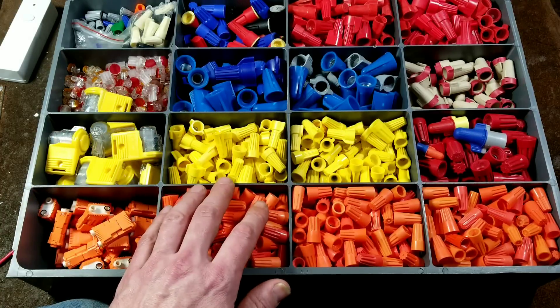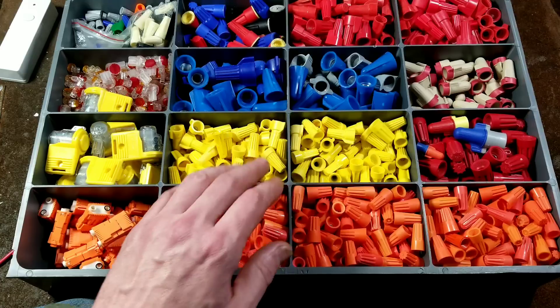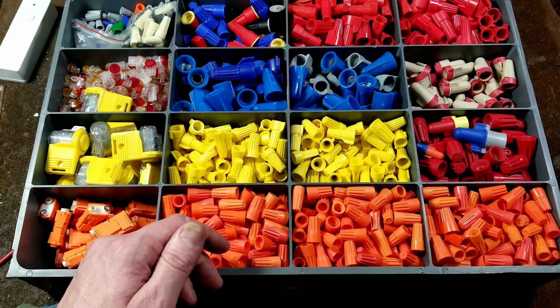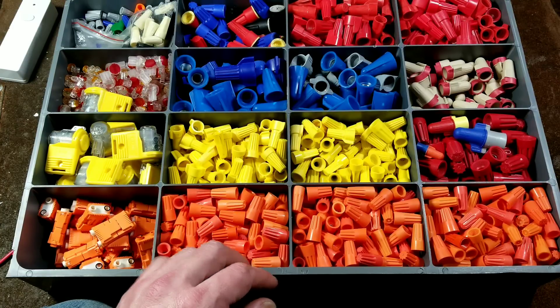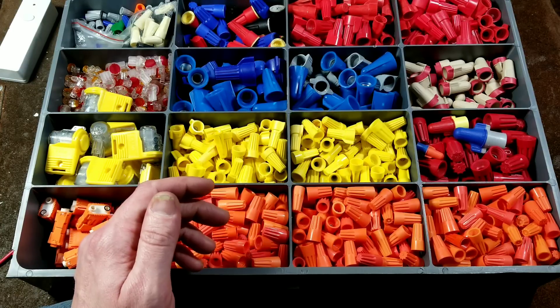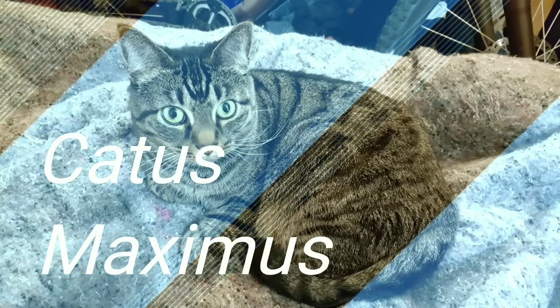I also forgot to mention that as far as my research is concerned, it was a Canadian back in 1931 who actually patented the first wire nut. For such a simple design, 1931 is less than a century ago — it seems surprisingly recent. Anyway, I really appreciate everybody watching and subscribing. If you haven't subscribed to the Catus Maximus channel, please do. Until next time, Catus Maximus out.